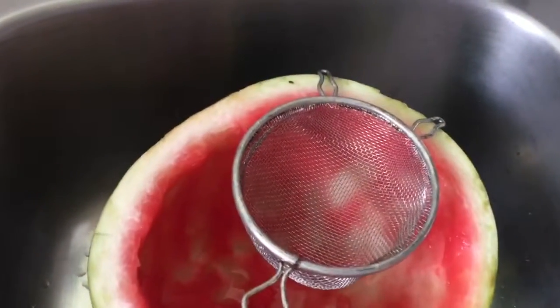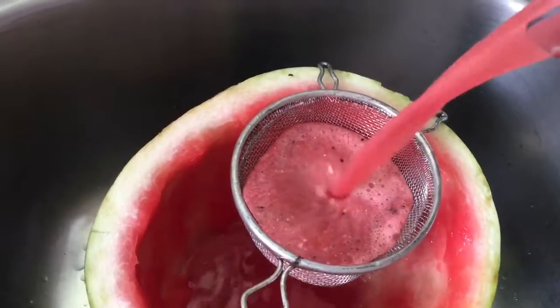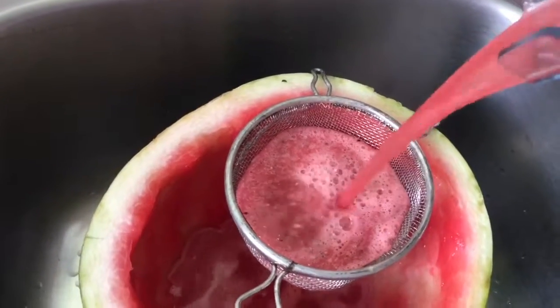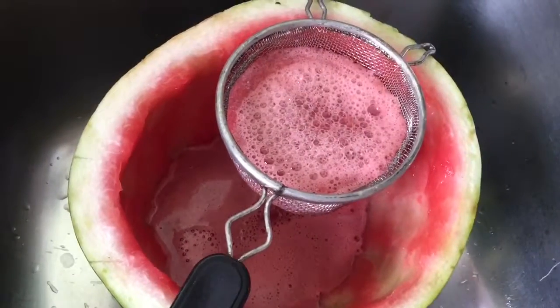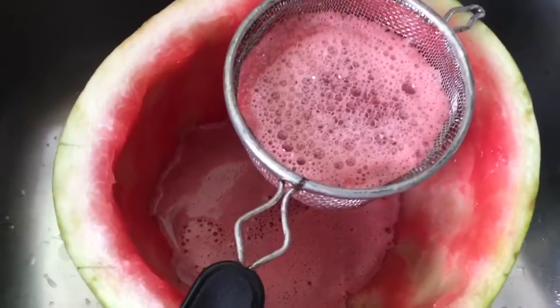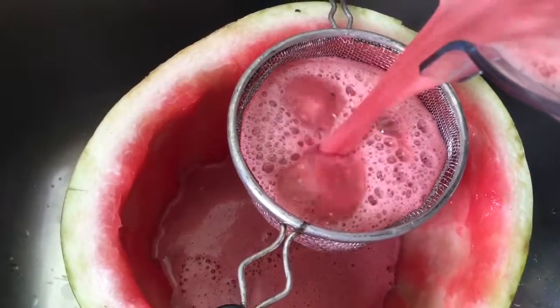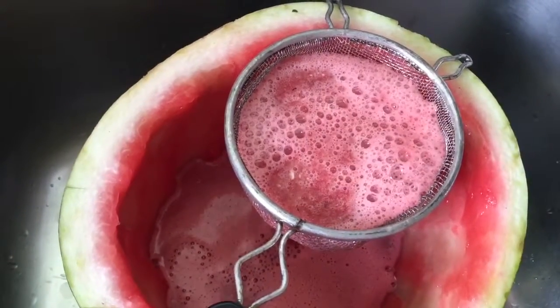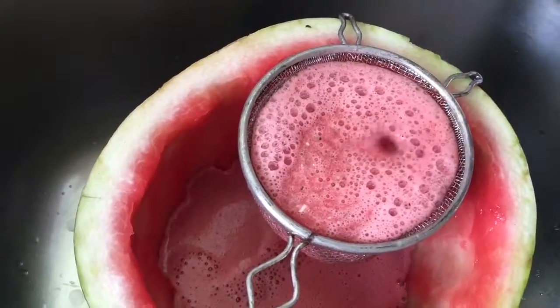I have my strainer there by the watermelon that I scooped it out of, and I just dump it in there. You'll see the little chunks of seeds, and it also gets out that foam stuff if you don't like it. This is more of a thin juice, not foamy. Just finish straining and then dump it from the watermelon back into the blender.